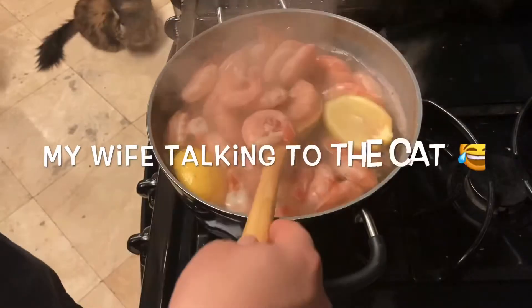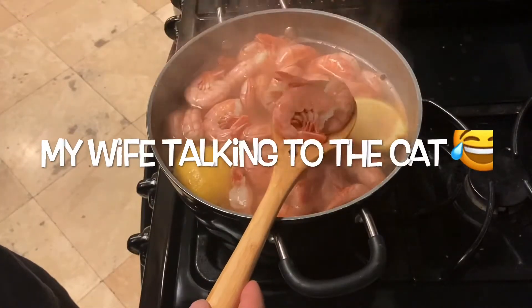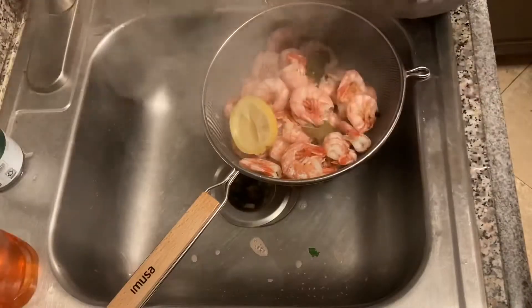Oh there's my cat — fat cat! It took a while to get these cooked. They took about 10 minutes because they were frozen; would have been a lot quicker if they weren't.